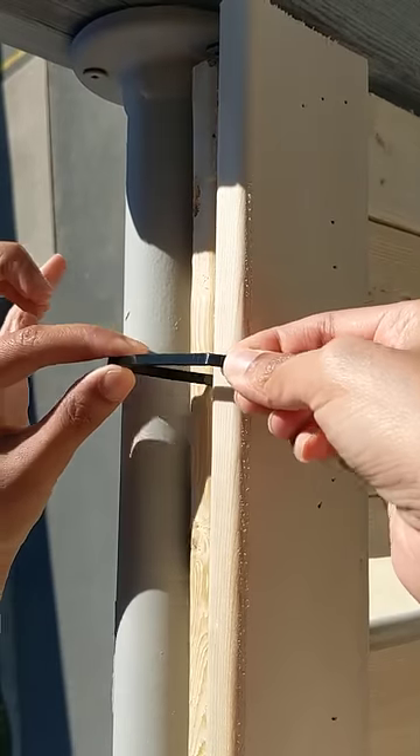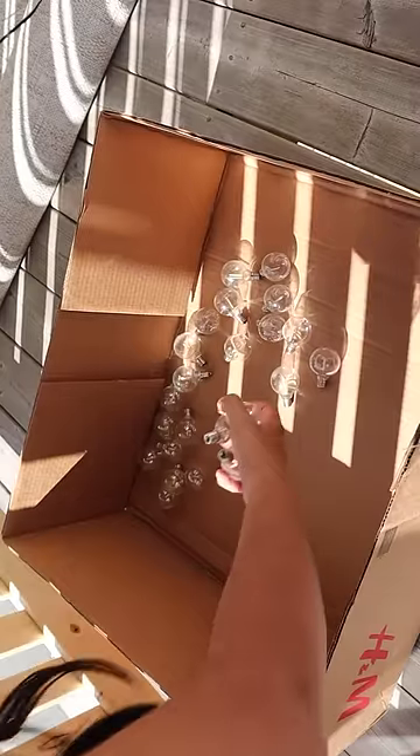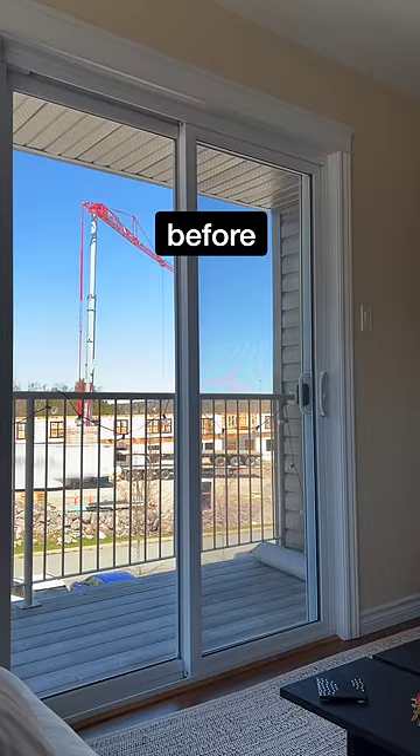To attach the balcony screen in place, I used several zip ties and attached it to the existing railing. I then strung some lights over it, and voila — I now have some more privacy and a more natural, peaceful view.